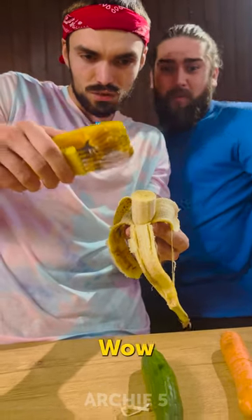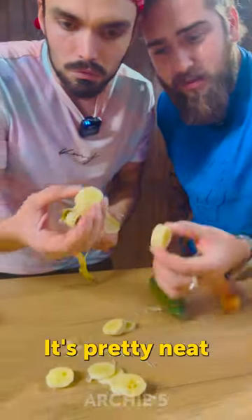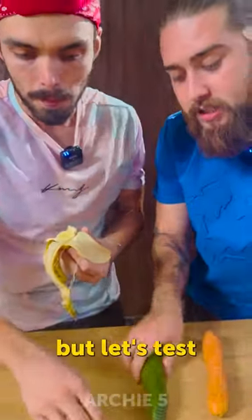One. Ooh, wow. These are pretty good slices, actually. Yeah, wow, look at this. It's pretty neat. And it worked — but let's test it on the cucumber.